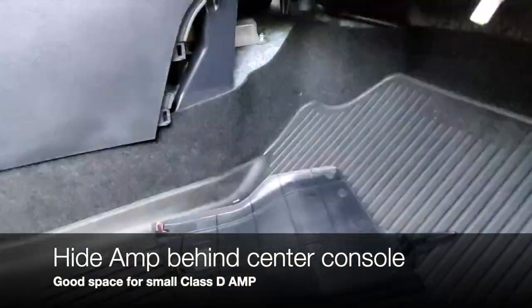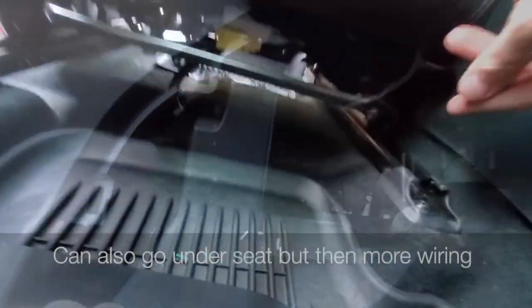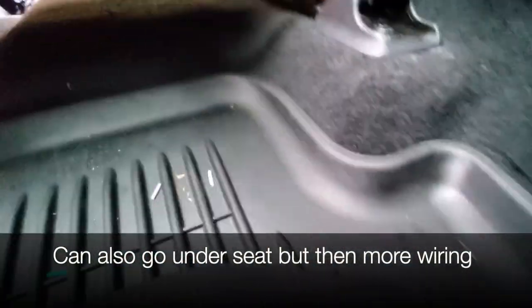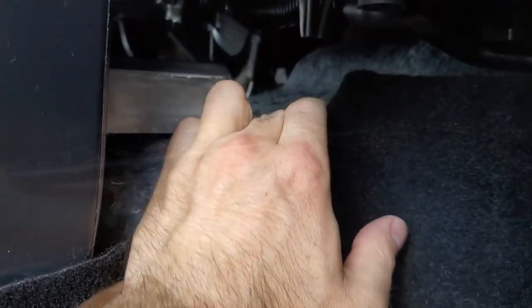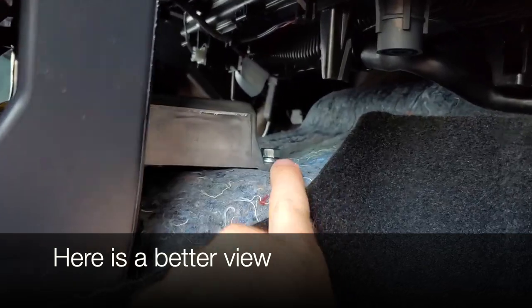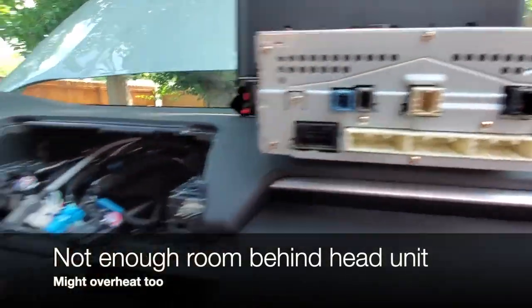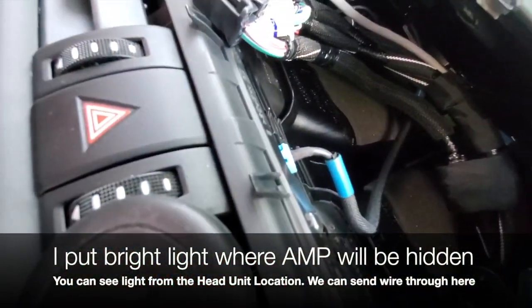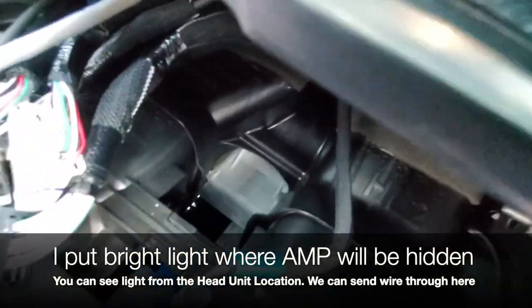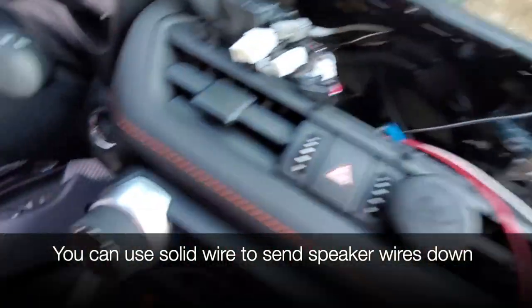Here is the top-secret location where we will hide the amp — practically right under our feet. Three clips hold this cover in place. We can also hide an amplifier under the passenger seat depending on how much clearance you have. This bolt will be where we ground our amplifier. There is not enough room to hide the amp behind the head unit, and it might overheat being almost under the sun all day. Conveniently, we can send wires from inside the instrument panel down to this location, keeping everything hidden. I shine a light where the amp would go and you can see it from the top where the head unit is.